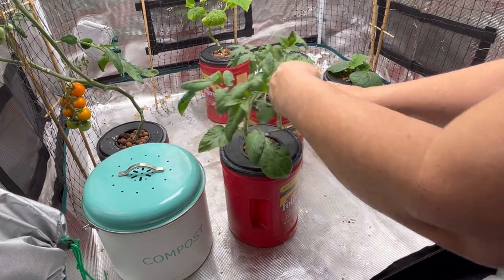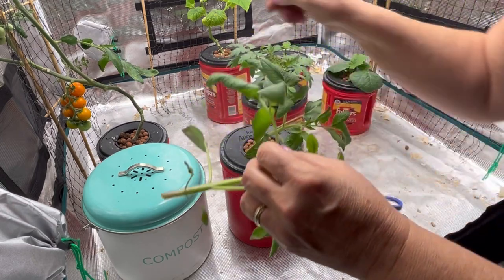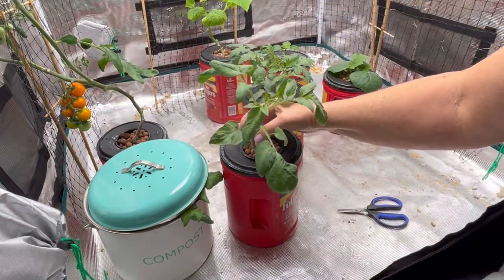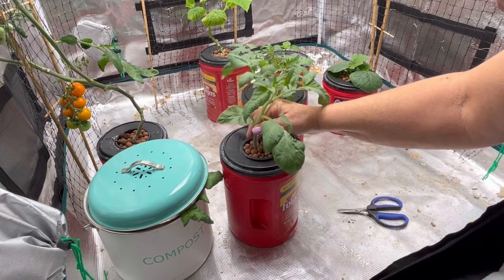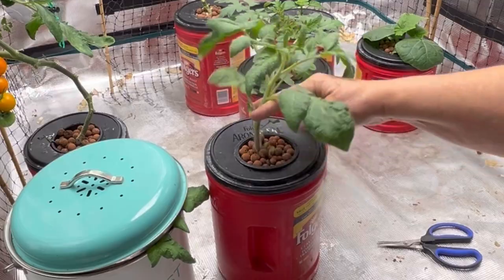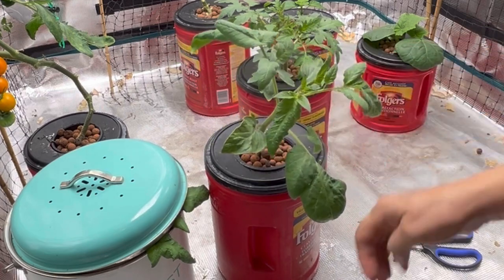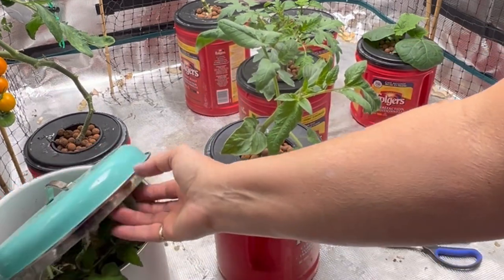I'll just cut out the second one. You can see it's a little bit loose here — I might have to bring in some more of the clay balls just to kind of stabilize it, and hopefully it will take off and keep growing.